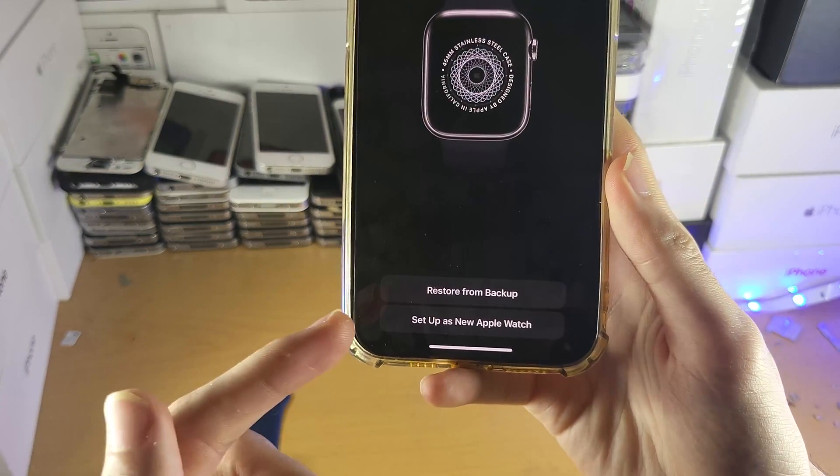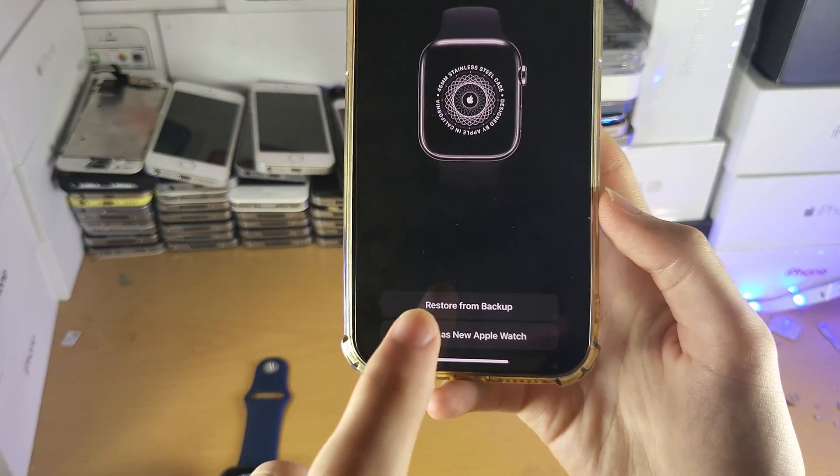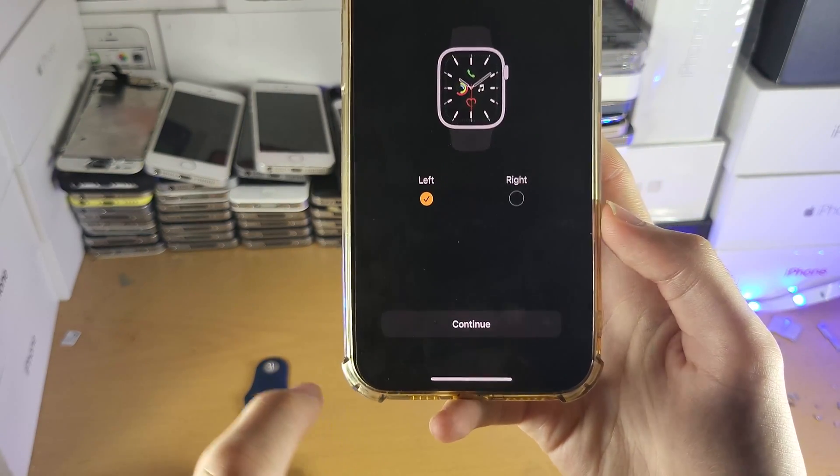If you have a backup of your Apple Watch you can restore it — for example, if you're upgrading your Apple Watch. But for me, I'm going to tap on Set Up as New Apple Watch.